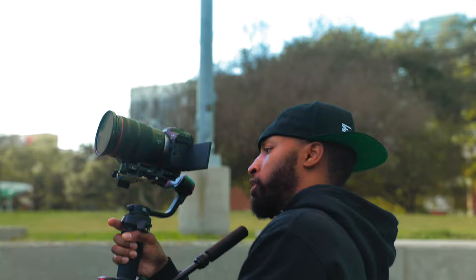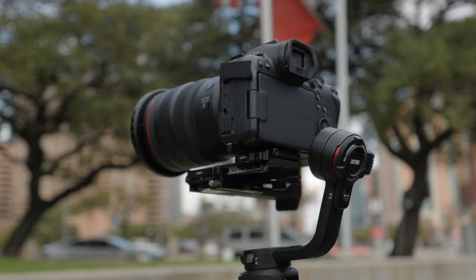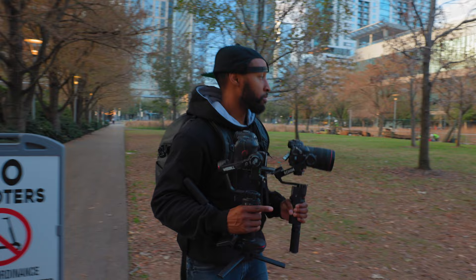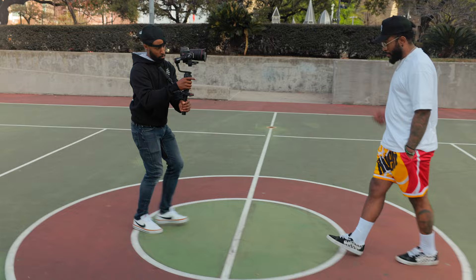Speaking of design, both of these gimbals were designed to be lightweight and to take a lightweight package. However, I decided I wanted to use a system that many content creators might consider — going with a full-frame body and a full-frame lens. In our case, we went with the Canon R6 and the R6 Mark II with the 24-70 lens on them. This package at this weight and size is going to be very comparable to any other system you may choose to run on these gimbals. So let's see how well these gimbals hold up with an actual shoot.